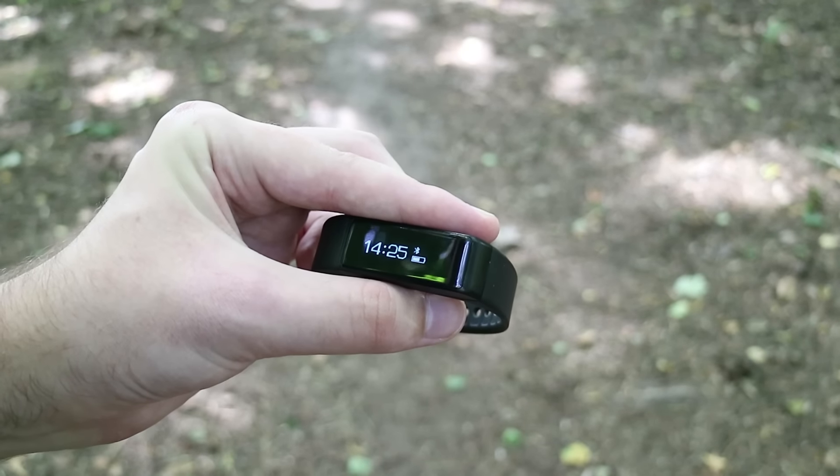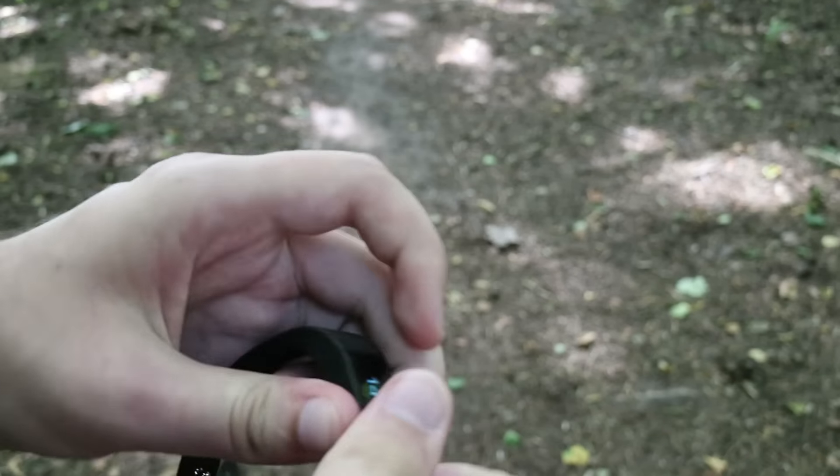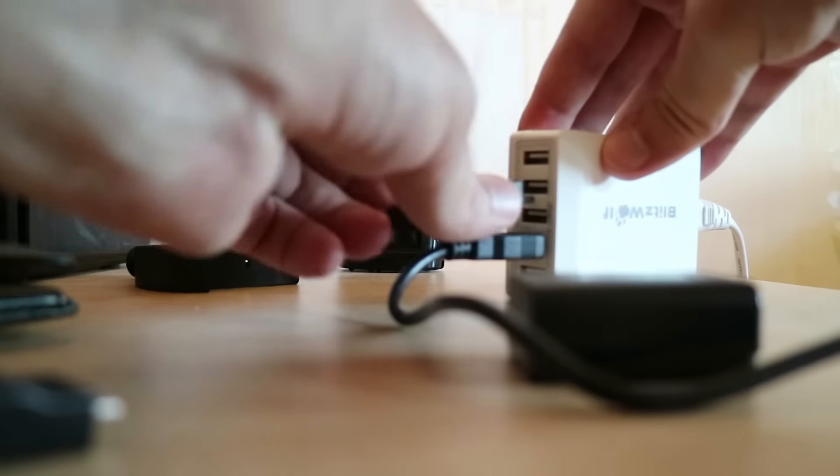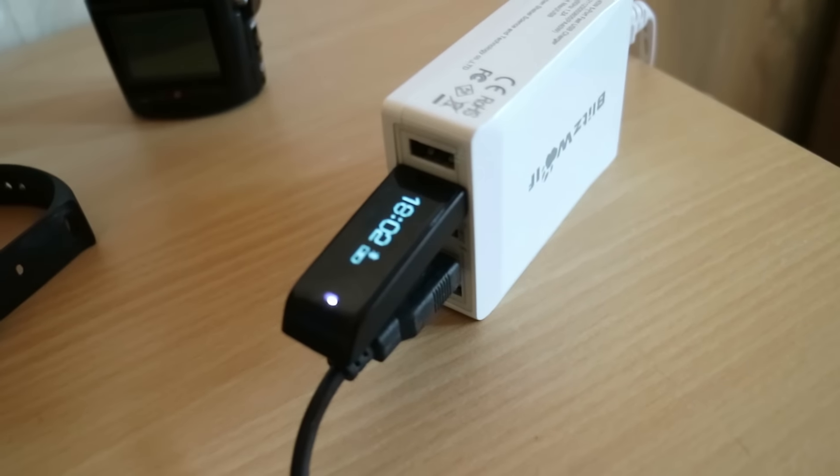I like the super simple design. It works around five days on a single charge. And to charge it, just plug it straight into a USB port. With my quick charger, it's full in less than 30 minutes.